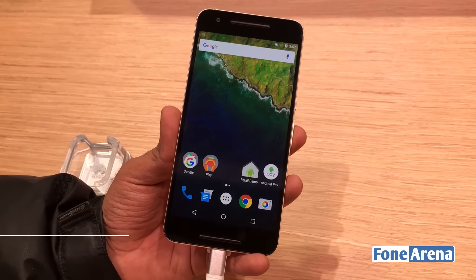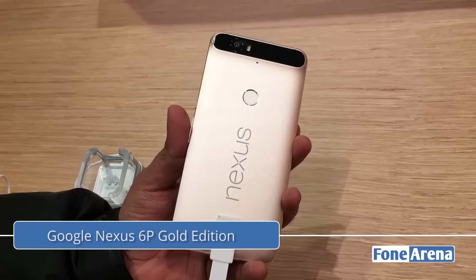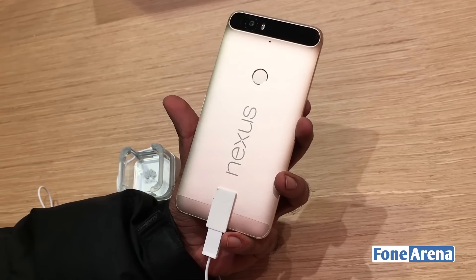Hi guys, this is Ron from Phone Arena and we are at CES 2016 at the Huawei booth. We actually spotted the Gold Edition of the Nexus 6P here and are seeing it for the first time in person.